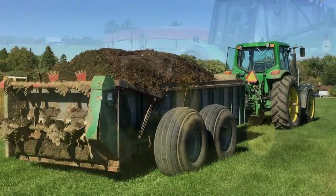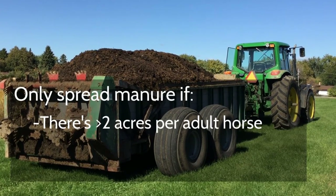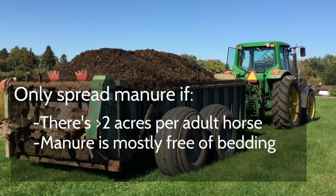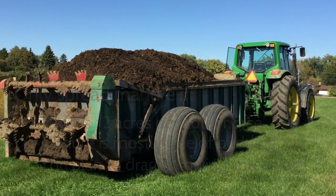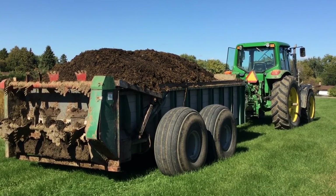Manure should only be applied if there is more than two acres of pasture per adult horse, if the manure is mostly free of bedding material, and should be dragged to encourage breakdown. Even with manure application, additional fertilizer will likely be required.